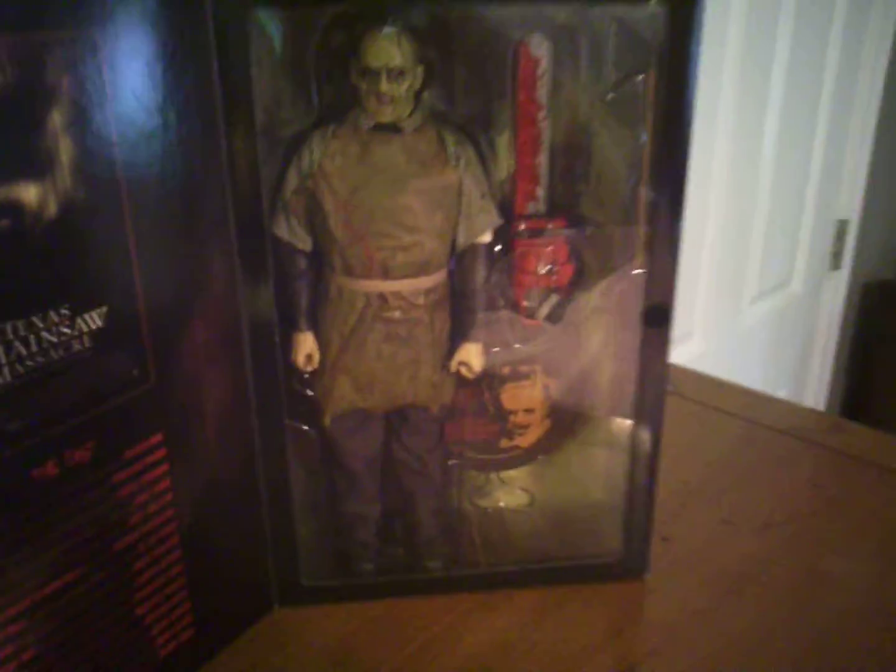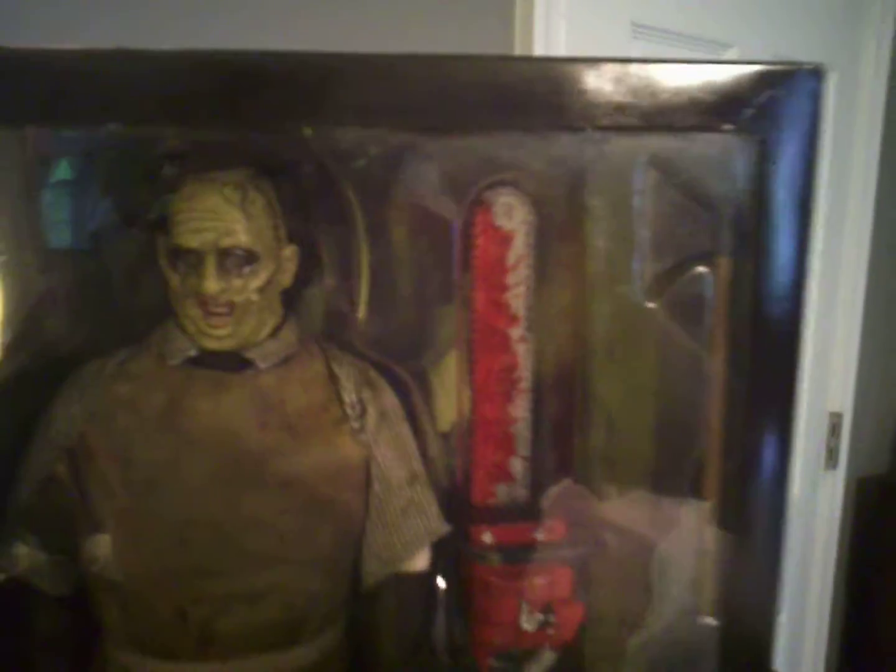Check him out guys — you'll see another video when he's out of the box at some point, but right now you can kind of get the idea of how he looks. There's his chainsaw, and Sideshow always does these cool things with their base — they have artwork on the base. I like that.